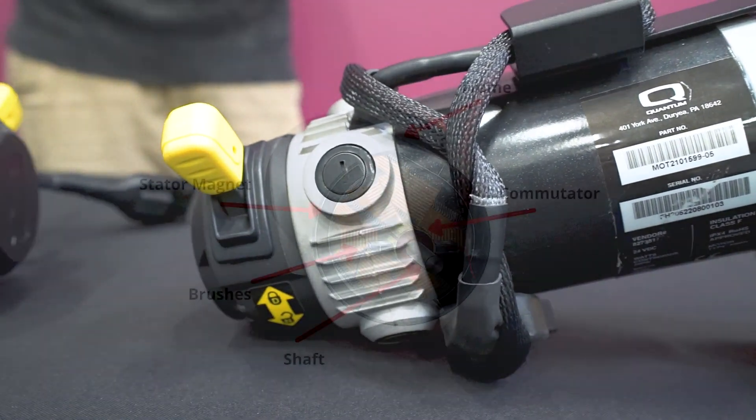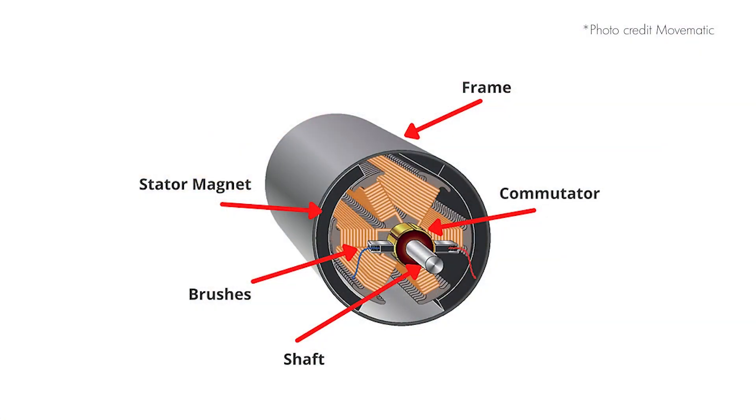Magnets are mounted on the inner side of the stator in a way that the north and south poles of the magnets alternatively face the armature. This provides the magnetic field that drives the rotating armature.